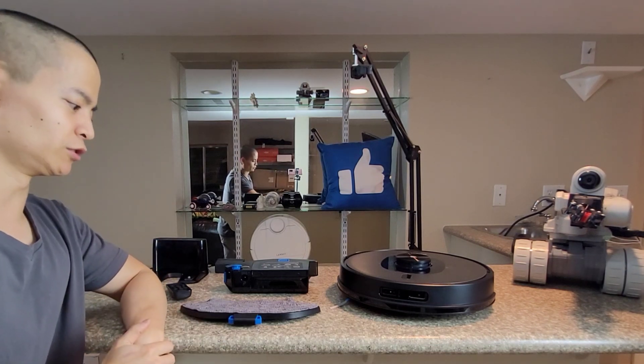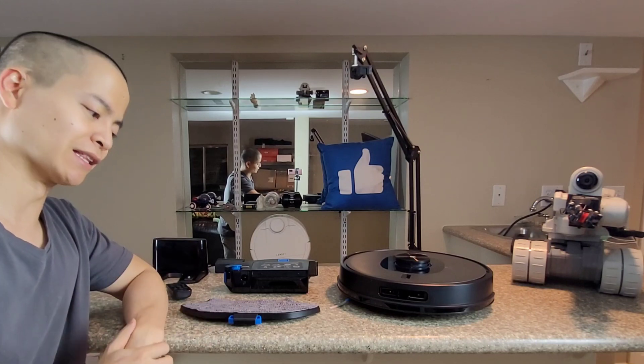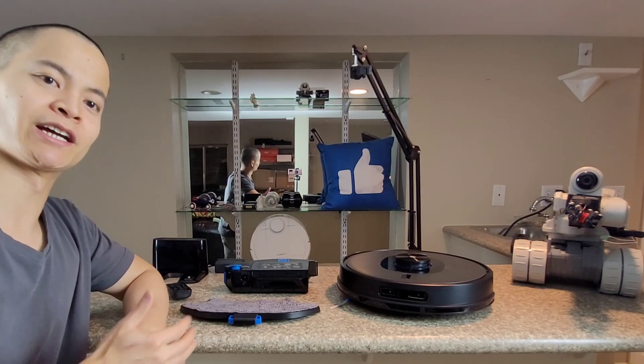Hello YouTube land, how's everyone doing today? I went to the barber the other day and told him, let's go ahead and shave off all my hair because I don't want to have to come back each month since my hair grows so fast.